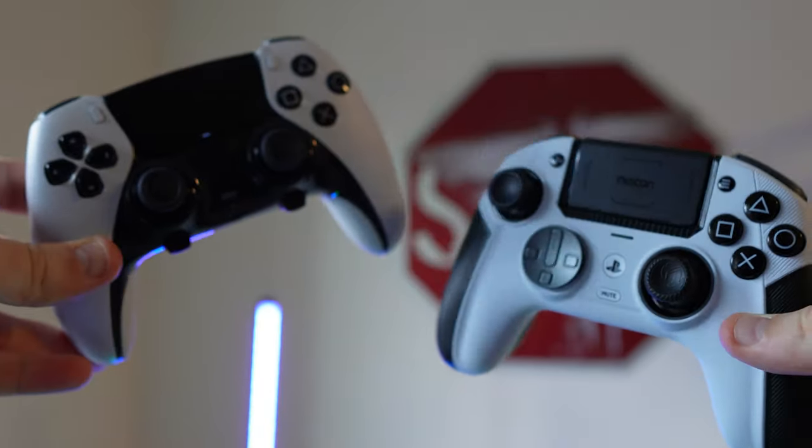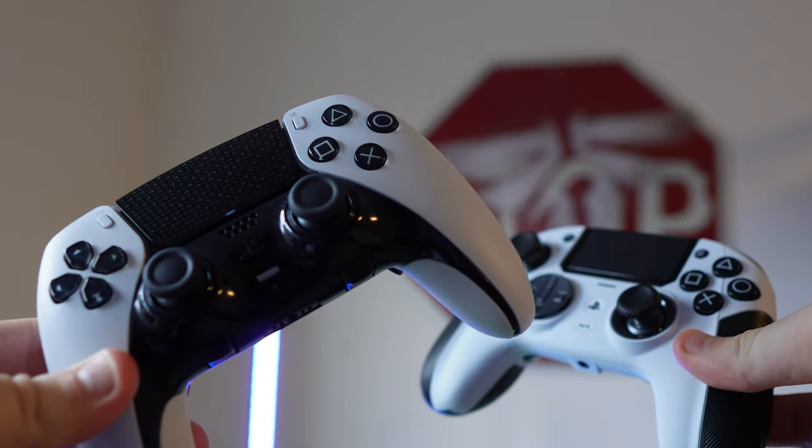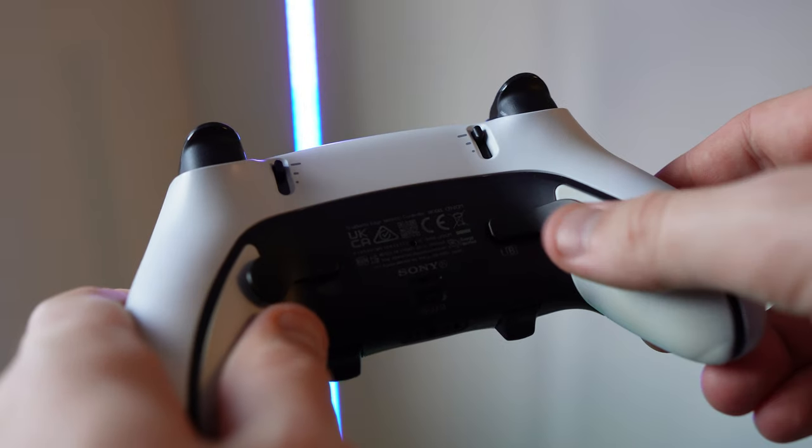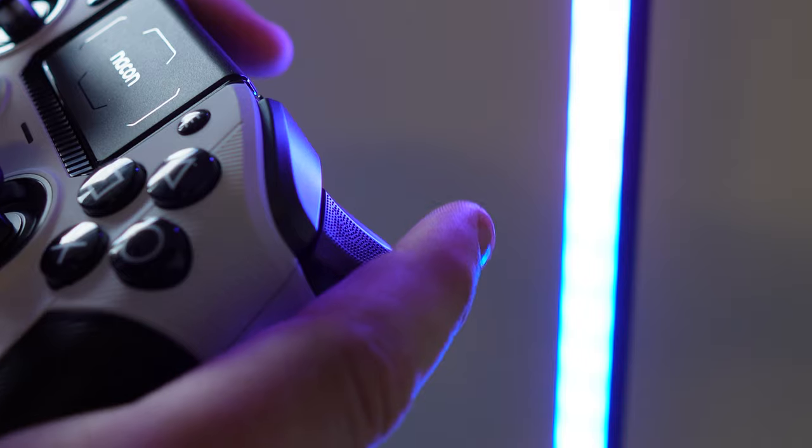The DualSense Edge and the Nacon Revolution 5 Pro are pro controllers that specialize in competitive play. They boast customizable elements such as back paddles, interchangeable thumbsticks, and tweaked trigger settings.